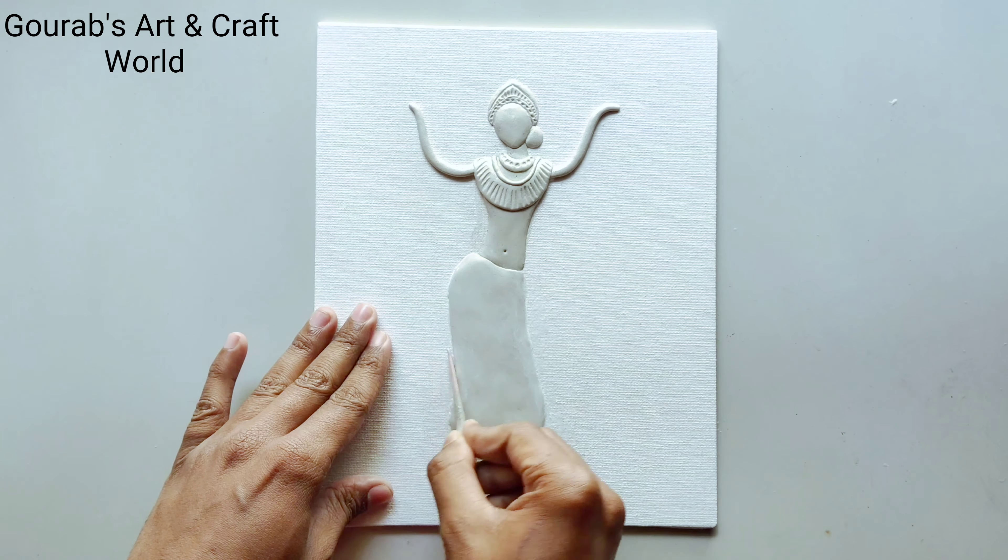Here I am using modeling tools. Now decorating her dress with some ornaments. Make sure that every detailing work and design must be done properly before it gets completely dried up.